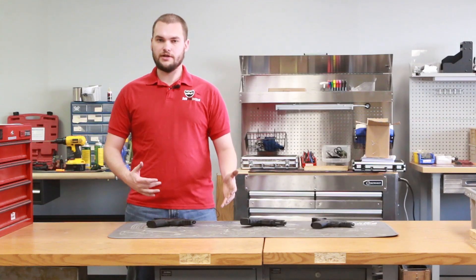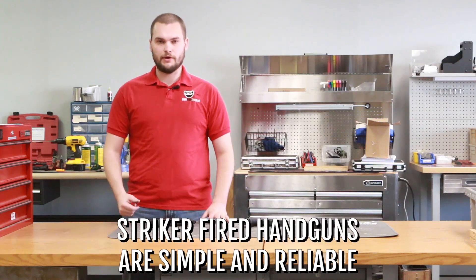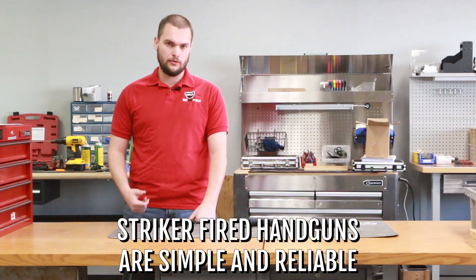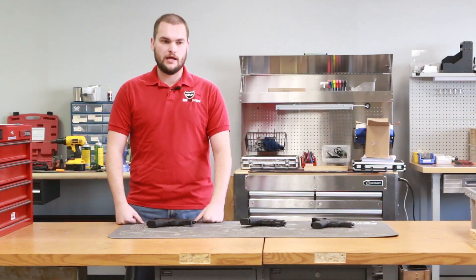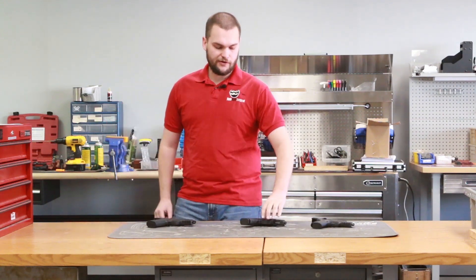We're going to talk about three different guns here. All three of them are striker-fired handguns. The nice thing about a striker-fired handgun is it's very simple — there's not a lot of moving parts, so it's very reliable. When you get into the pistol shooting world, you want to have something nice and simple and friendly for you. A striker-fired handgun, basically the way it works...